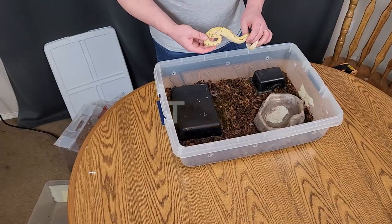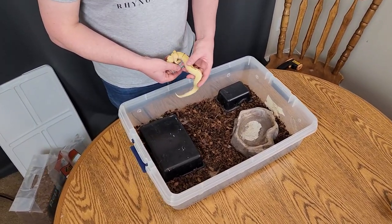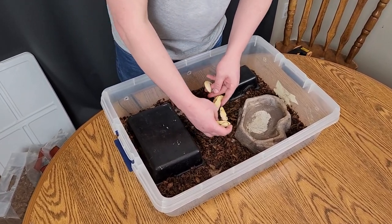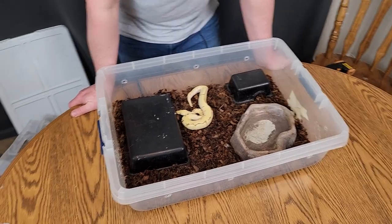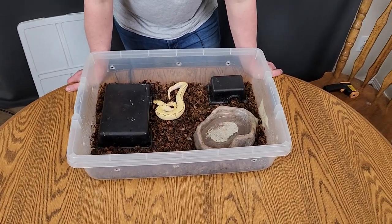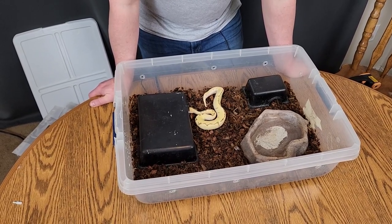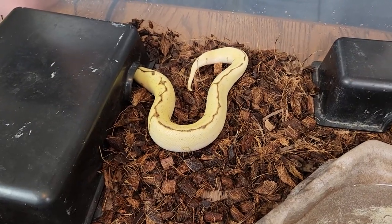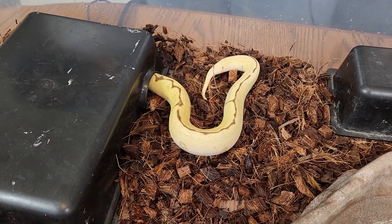So all we have to do is add our snake. This little girl right here is one that we have available right now and is doing amazing. She is an inchy pastel spider clown — she could be super inchy but I don't think that she is. So we just put her in there. They usually take a little bit of time to get used to new surroundings. She'll actually be available on our Morph Market pretty shortly. Honestly she could be in something even smaller, but with enough hides she'll do fine in something like this.